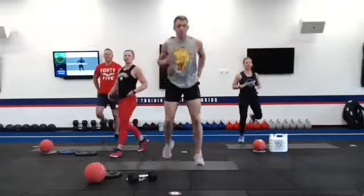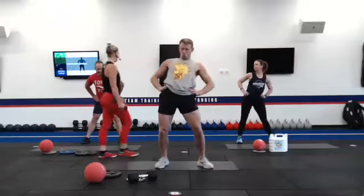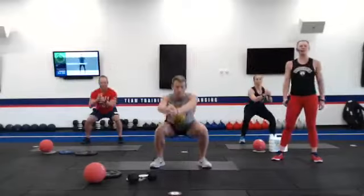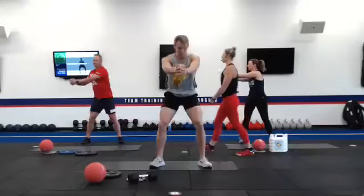Hip mobility swings. Let's make that a nice wide span, open those hips up. We've got a deep squat with a rotation on each side. Take it nice and low and open up that lumbar spine as we rotate.